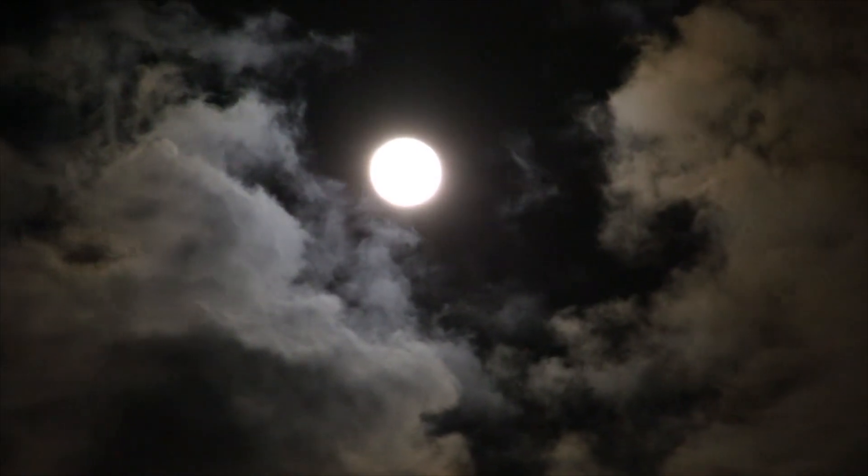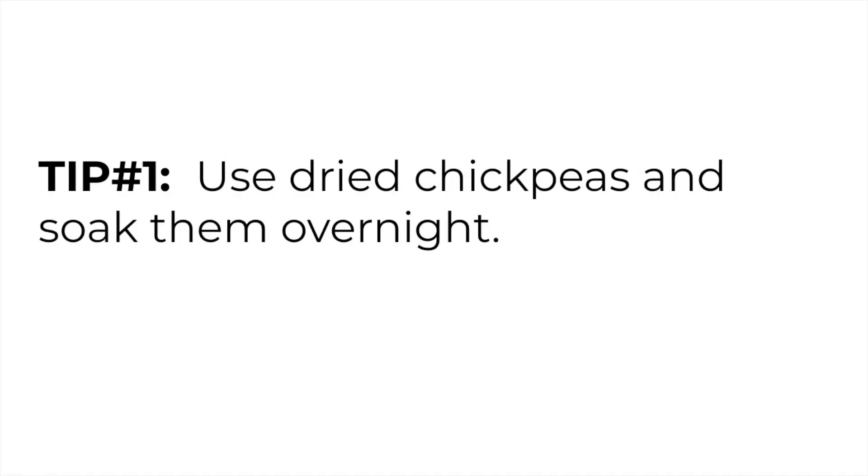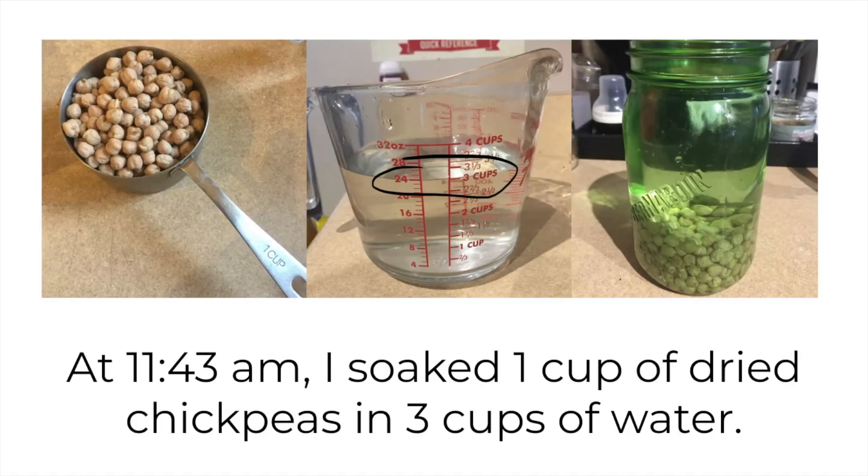Overnight usually means about eight hours, since that's how many hours we usually sleep. So at 11:43 AM, I soaked one cup of dried chickpeas — you can see in the picture — in three cups of water. I placed those in a jar, and you can see the chickpeas are sitting at the bottom of the jar, with the water up to the level of the first ring in the jar.